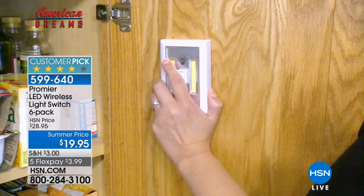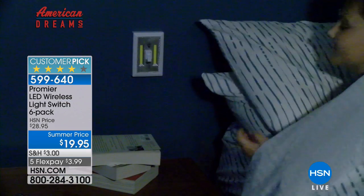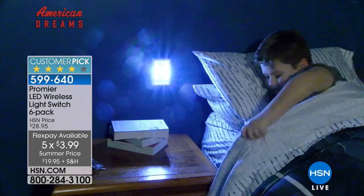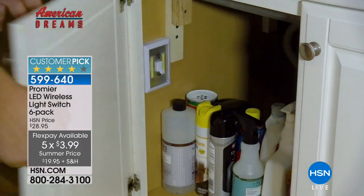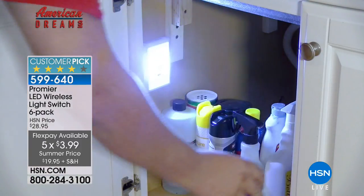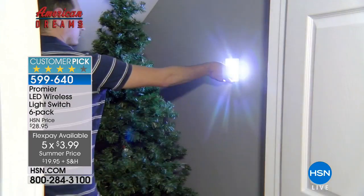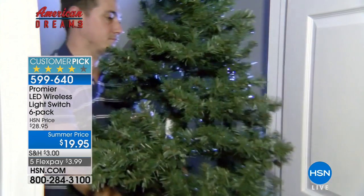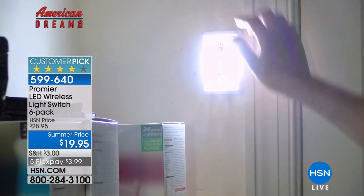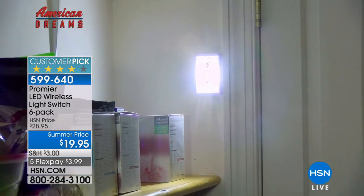This breaks down to like three dollars a light — really a good buy, especially knowing all batteries are included and installed. All you need to do is open the box and let the light shine. Walk around your house and think about all the places you need light. Especially in the attic — you pull down the attic stairs and there's a switch up there somewhere. Now you don't have to fumble around.